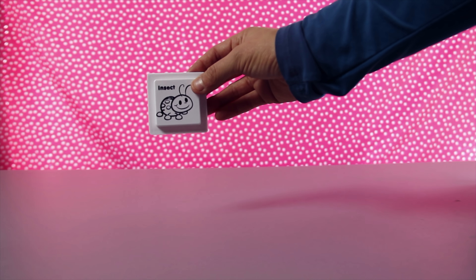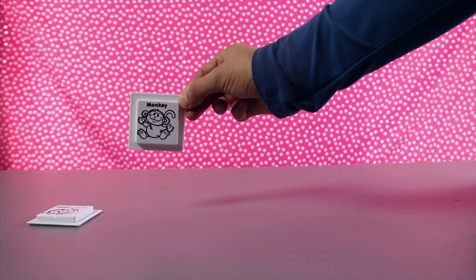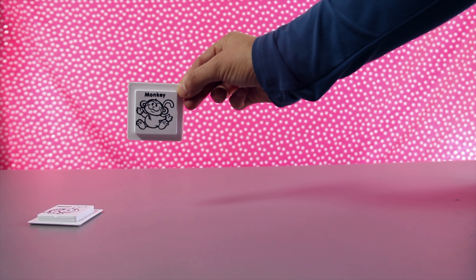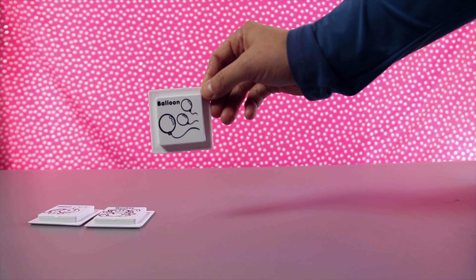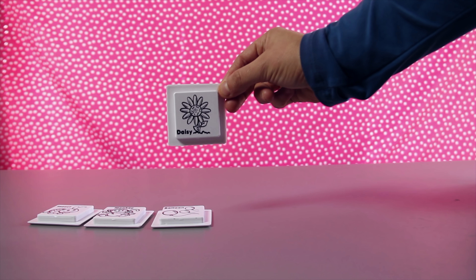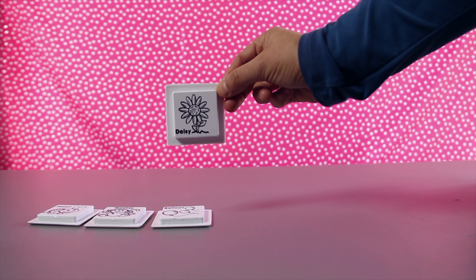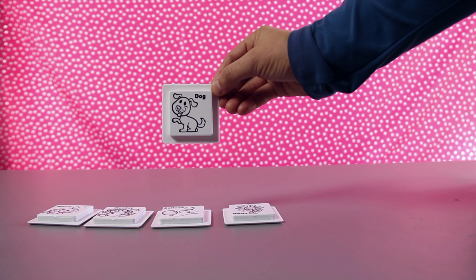This set also came with some awesome card tiles. Let's see what's on them. Oh, that one's an insect. Next we have a monkey. Oh, this one has balloons. We also have a daisy. What a pretty flower.